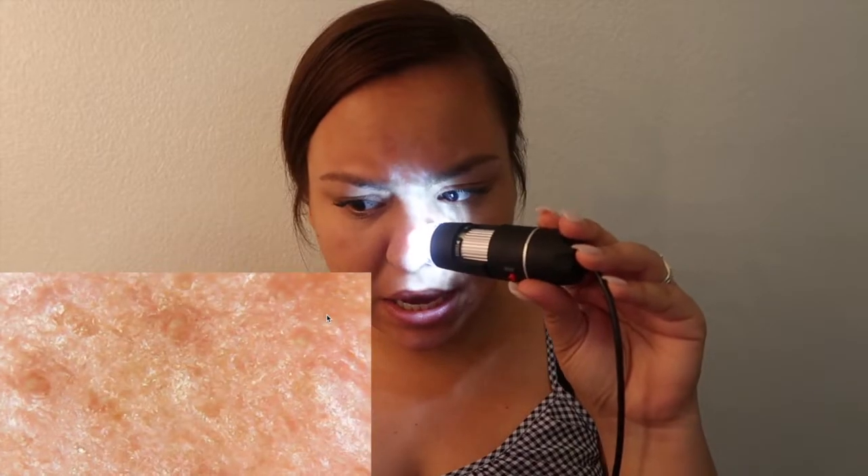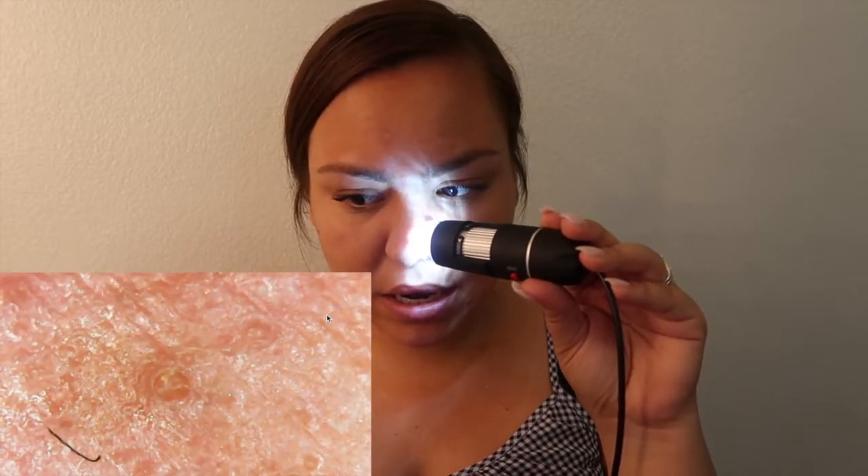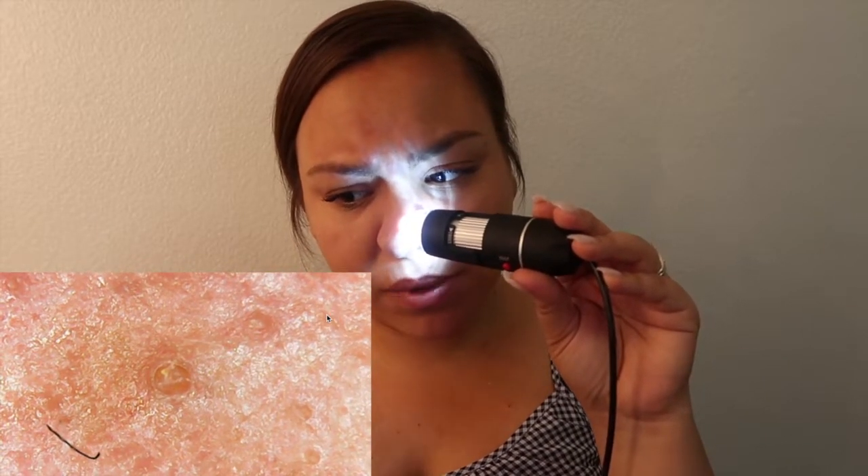Oh, pores! Oh my gosh, oils. Okay, hold on, let me try to get this to focus. Why is it so red? Ew, you guys, what is that black thing? Look at my nose. Okay, don't want to see anything else. What is on my nose? Okay, the nose is by far the scariest thing.